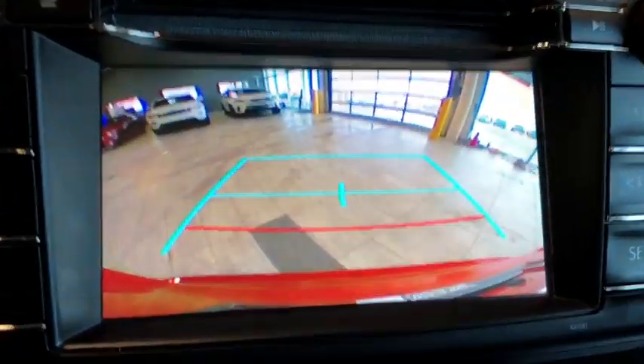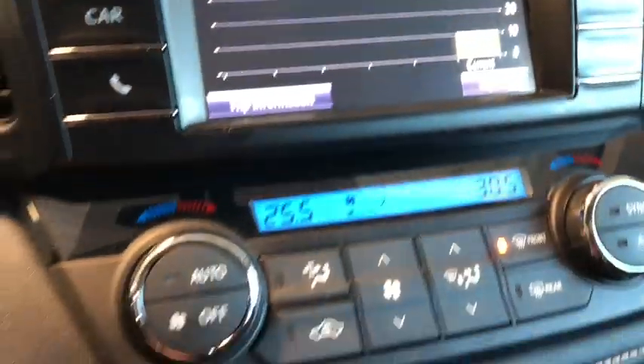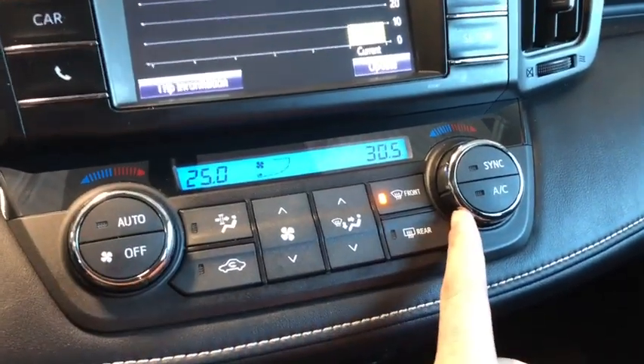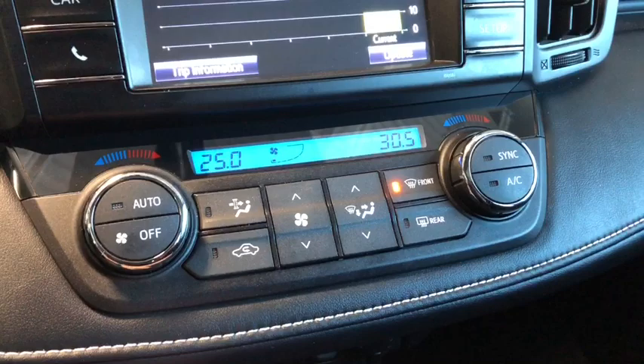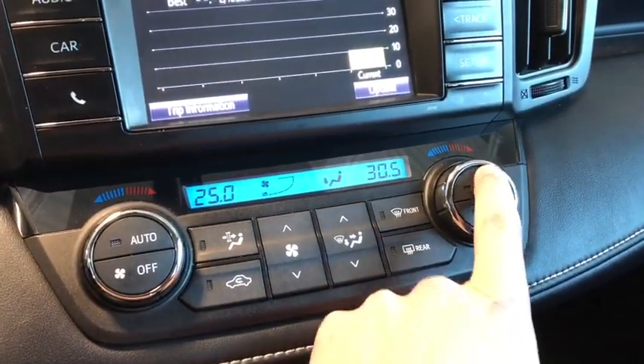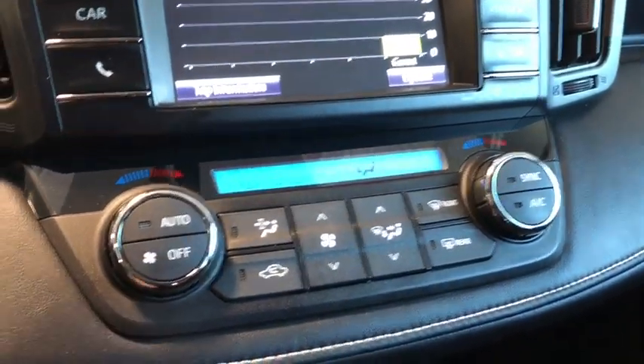We can look at our backup camera, giving us a nice view of what's going on behind us. A little below that we've got our dual-zone climate system, operated on dials for the driver and passenger side, with front and rear defrost as well as intensity and function controls right in the middle. We can sync them up, which brings us to the driver's temperature.